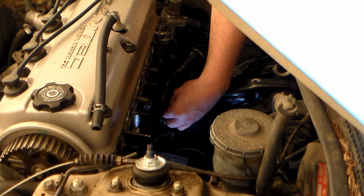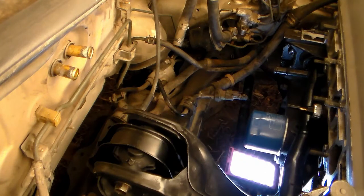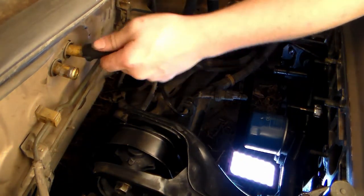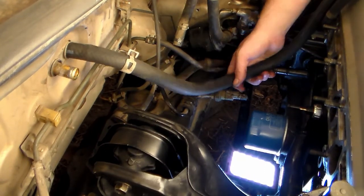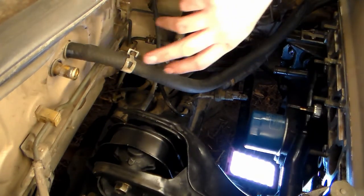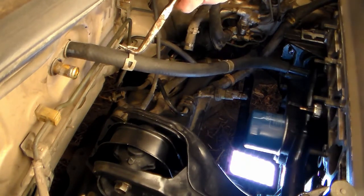I'm going to put my bolt back in and put in a new heater hose that runs from the water pipe to the heater. This is just bulk Gates 5/8 hose. This one you can actually run without needing a molded hose. The one that goes from the heater down to the valve, you do need a molded hose. I'm going to cut this one to size and put it on, with clamps where I can get to them from underneath pretty easily.